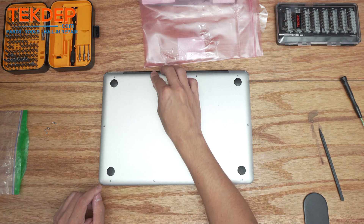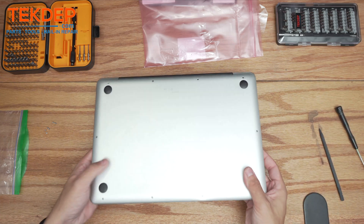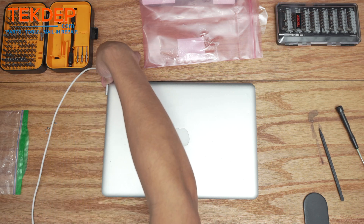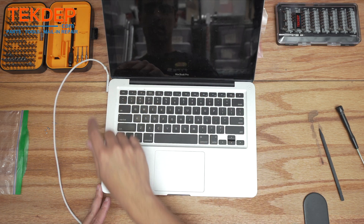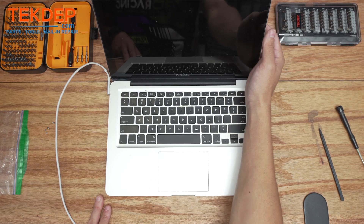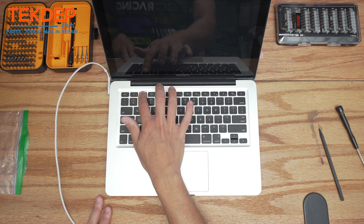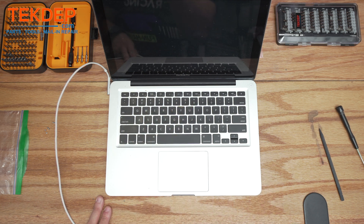We're going to have to grab some more screws after this video to tighten those up. All right, so we're going to flip this unit over, give it some power, and make sure everything turns on. Good news is it's receiving power.